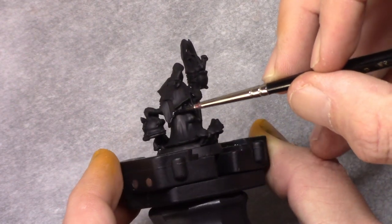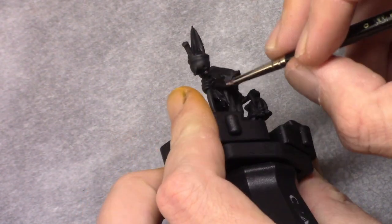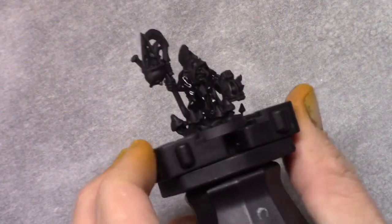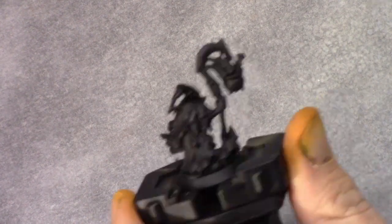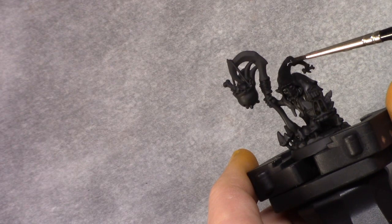I started off by priming the model using Chaos Black through a rattle can. Once that's dry I made a mixture of 4 parts black and 1 part anthracite grey, and I painted the entire model with this coat making sure I covered everything I missed with the spray can.